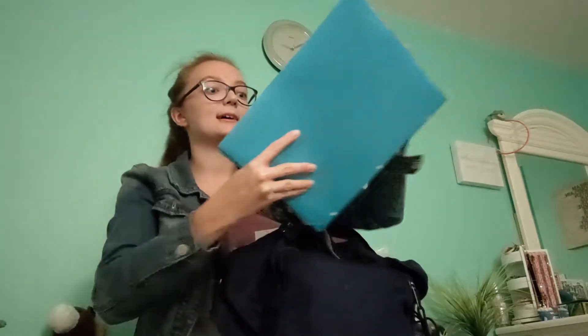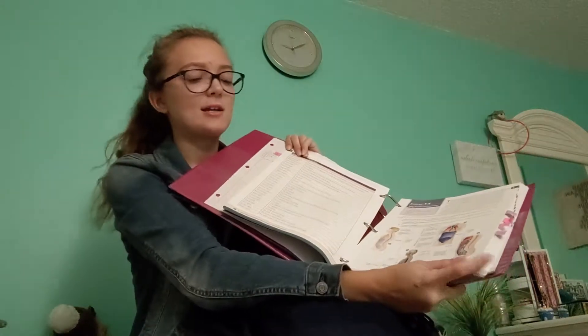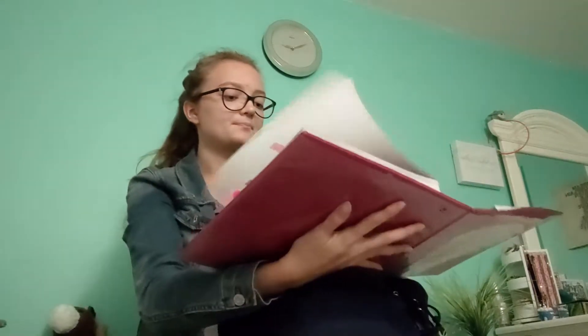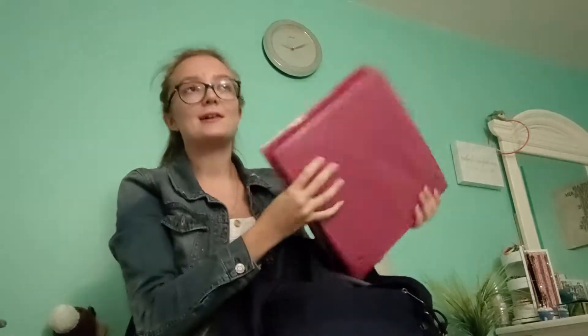Then I have my huge anatomy lab binder. For anatomy lab we had to buy a specific lab manual textbook that you can write in — it's kind of like a workbook. It has a shiny material so you can still use markers on it, which makes sense because you use markers and colored pencils in lab. I normally only carry this on the days I have lab.